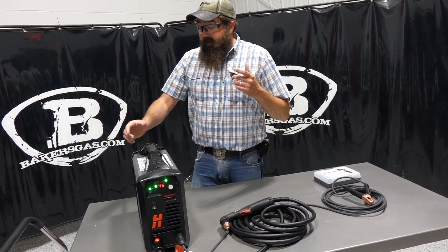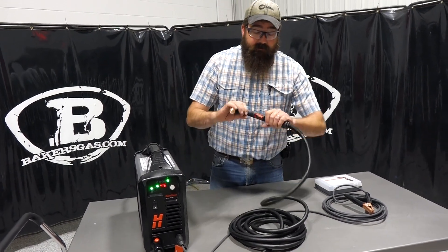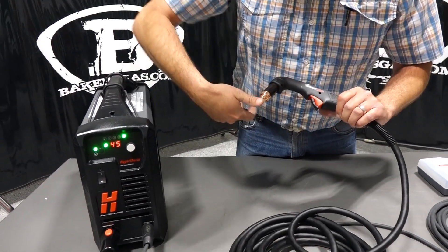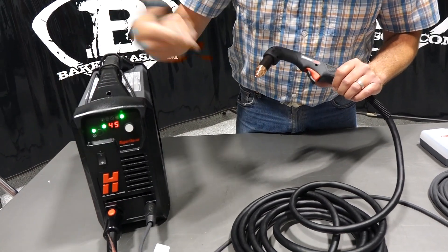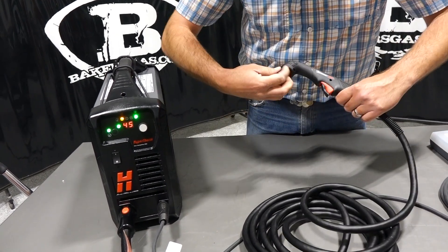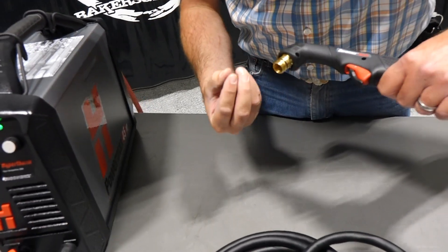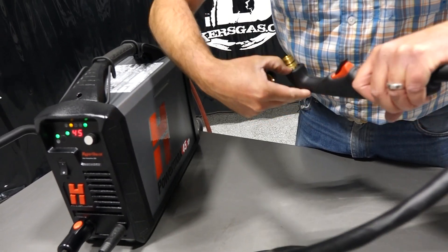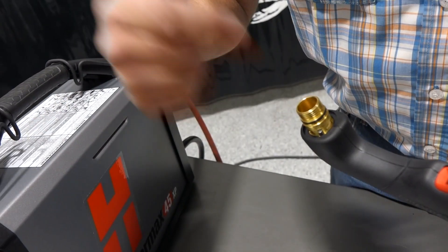As far as consumables go, this unit has the Duramax locking torch. In years past, when you undid your consumables it gave you an error code and you had to restart the machine to reset it. Now you just lock out the torch, pull your consumables off, and change them out. I'll show you here how they go in order — this is where everything screws on, and there's a little detent that tells you whether or not your consumables are all the way down.